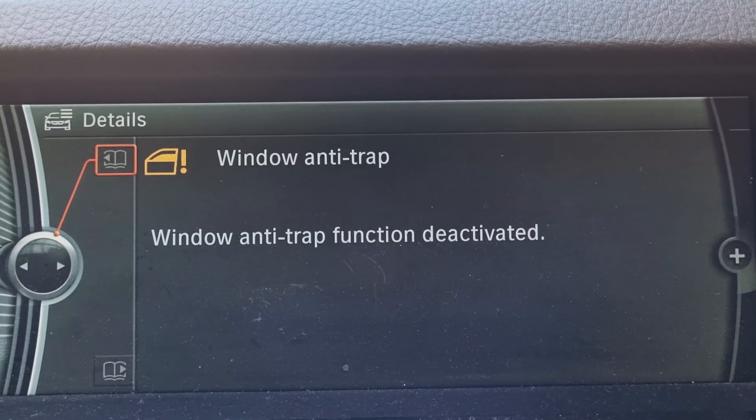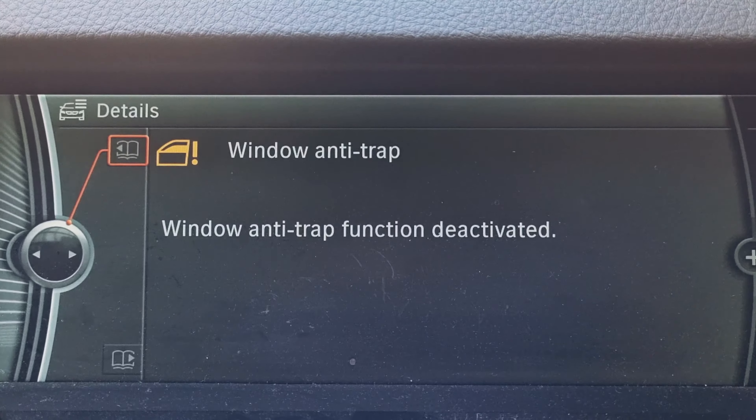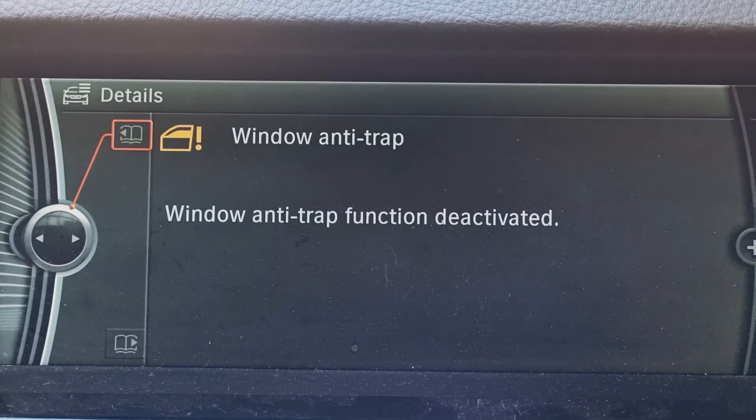If you press this little button again and see the details: window anti-trap, window anti-trap function deactivated. Now I'm going to show you how to reset this.